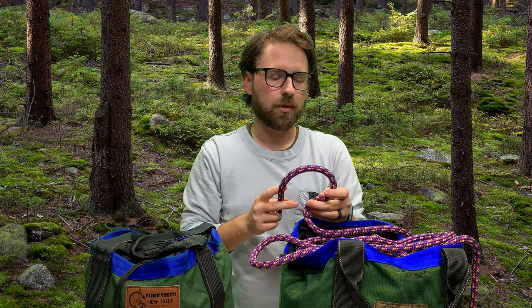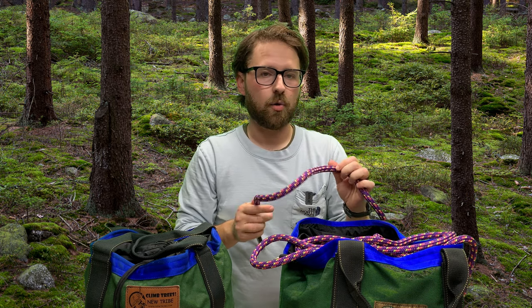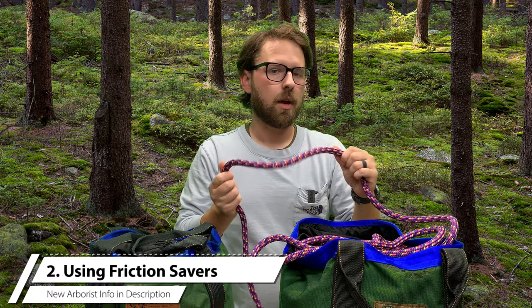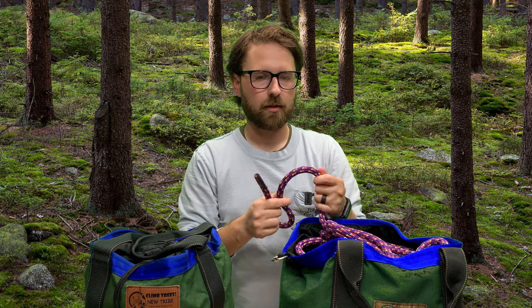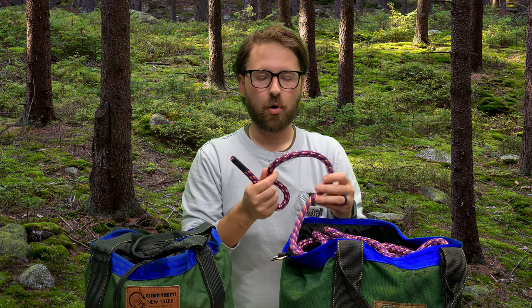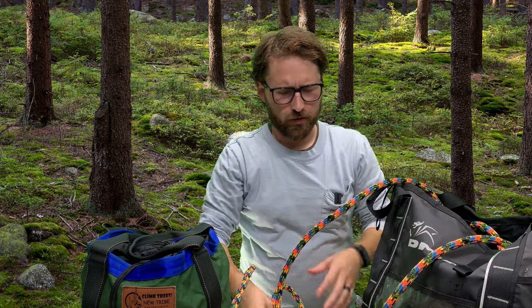If you're climbing in a moving rope system you're definitely going to want to have this in a ring-to-ring, because the jacket of this rope is going to fray and show some heat damage. My old Poison Ivies used to do the same — they don't like a lot of natural crotch friction. Good rope otherwise.